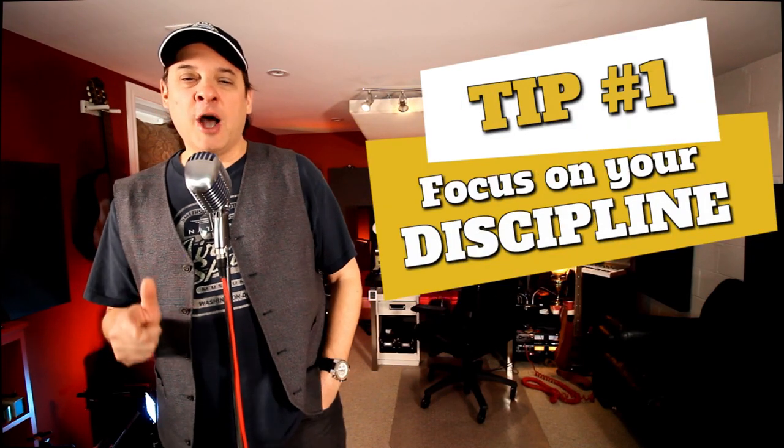Tip number one is focusing on your main discipline. Working in a home studio, you're going to be wearing a lot of different hats. But the truth is, if you're learning, you can't be great at everything at once. Pick your poison. Do you want to be a great mix engineer? Do you want to be a recording engineer or producer? If you're looking to be a great mix engineer, don't waste your time figuring out how to mic a cab.